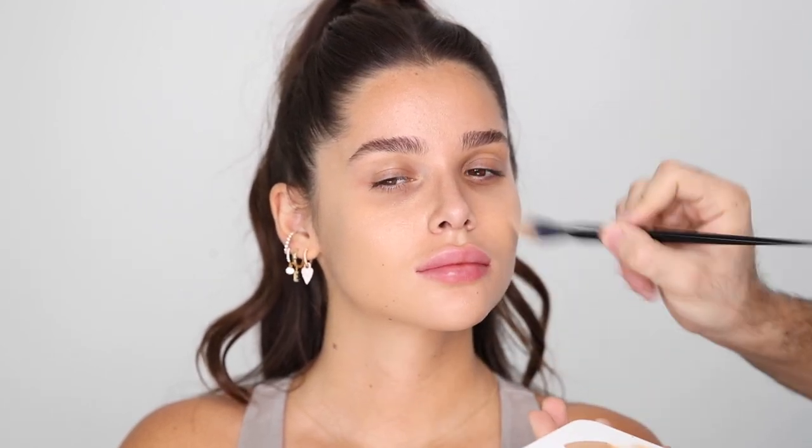For foundation I'm trying the Too Faced Born This Way Matte Foundation in Natural Beige, mixing it with my Dior Face and Body Glow liquid highlight — because I don't want a super matte finish, just a natural skin look. I'm applying that in a thin even layer, buffing it into the skin, starting from the jawline and building into the center of the face. I'm not taking much underneath the eyes, and whatever is left on my brush goes on the forehead since I always like the forehead to be more of a tan color with less product.